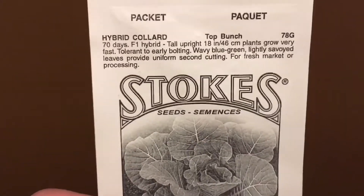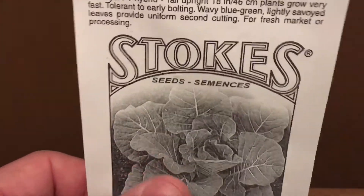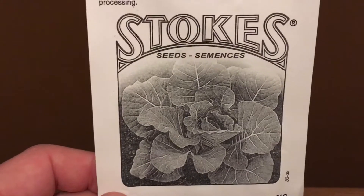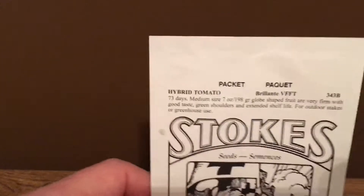There's some collard greens. These are really nice because you can just keep cutting them and they regrow. They're really good for you — put them on sandwiches, salads, or you can even use the leaves instead of buns for burgers. That's really good too.